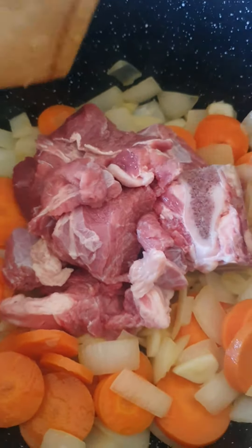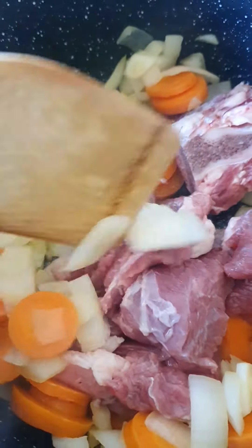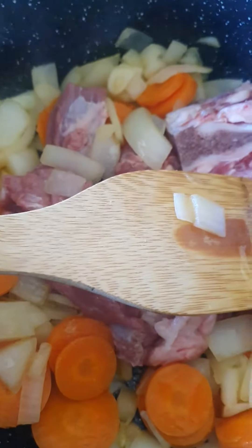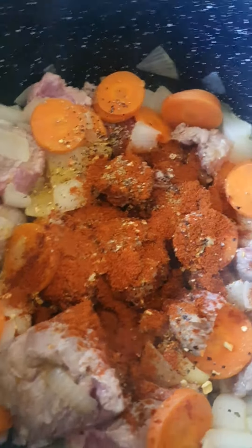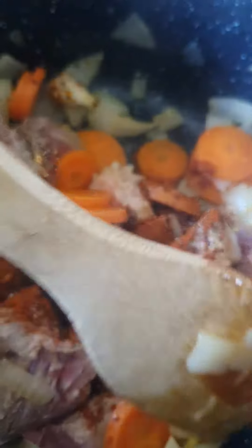Then goes the beef neck. You want a nice light brown color on both sides, on the medium heat. Then of course add salt, pepper, vegeta, and sweet paprika.